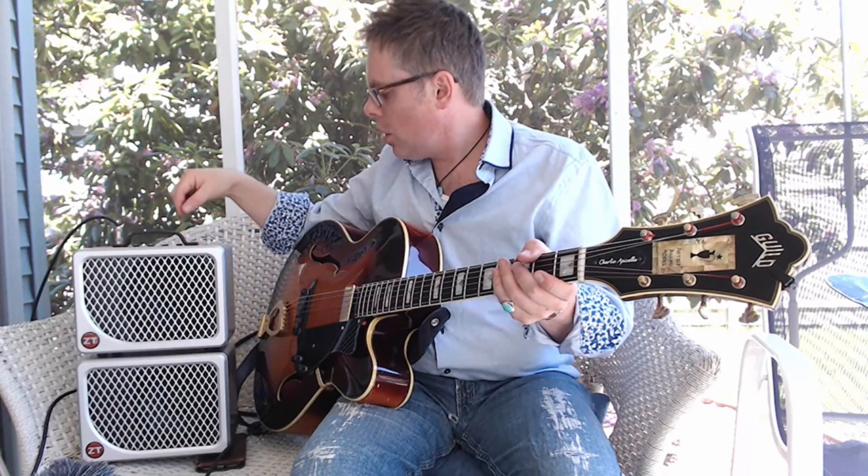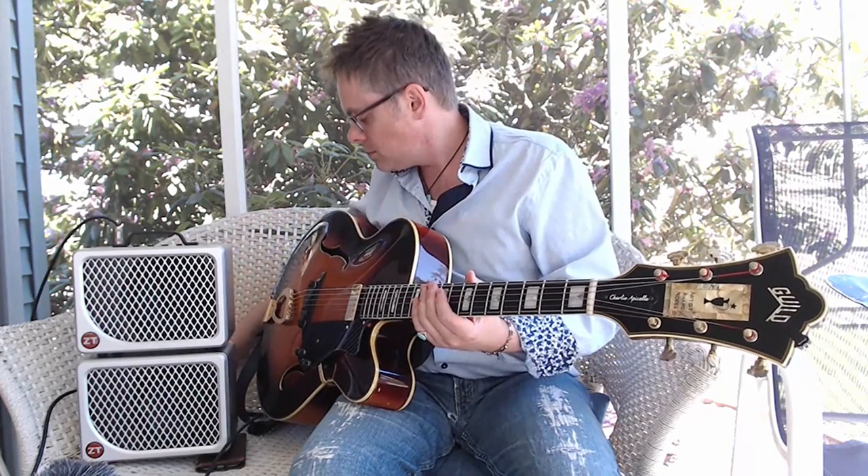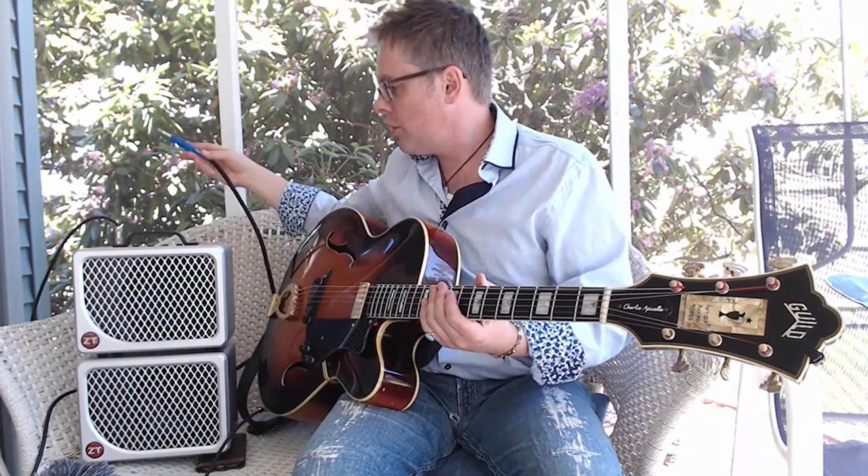The thing that I think we all love so much about the Lunchbox is the versatility. And what we have here is a custom designed, newly engineered speaker cabinet, which matches the new design of the amp.